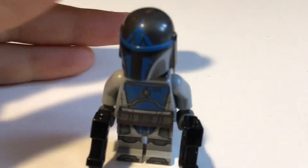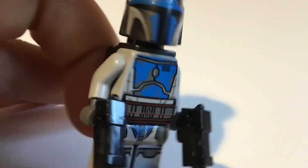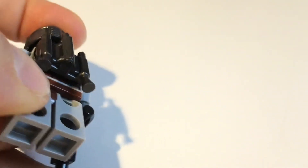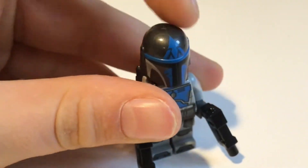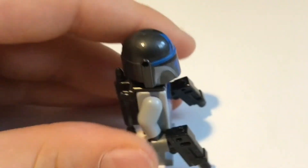Next, we're doing the Mandalorian Loyalist. The printing is also phenomenal, though the waist doesn't really line up as well. We've got lots of detail, but no side printing or arm printing. There is back printing. We've got an amazing helmet, the legs, and a dual pistol. Another amazing character.